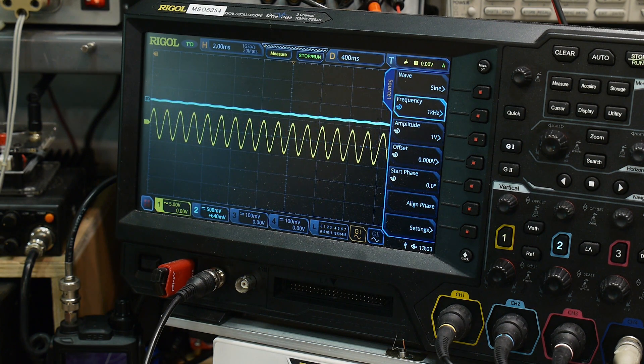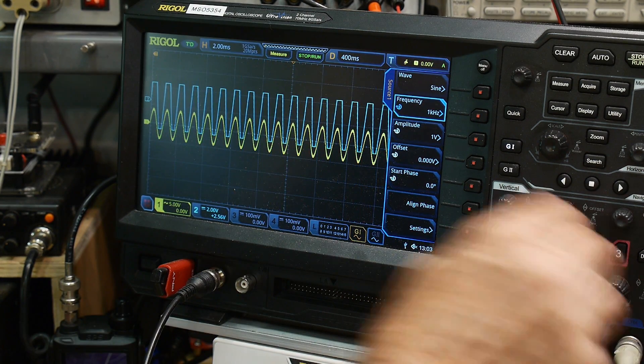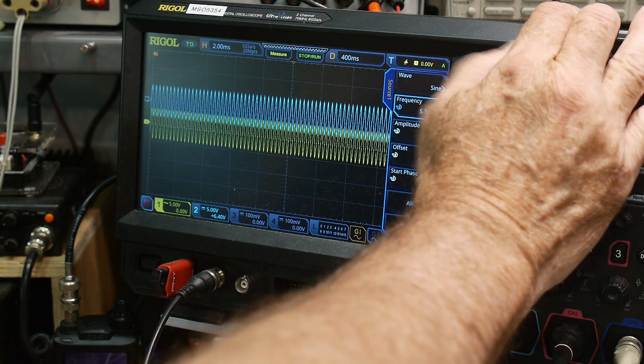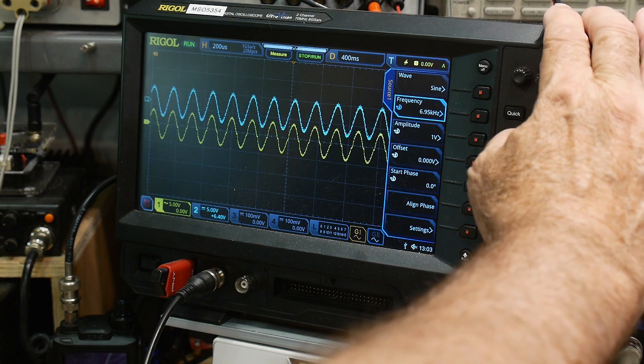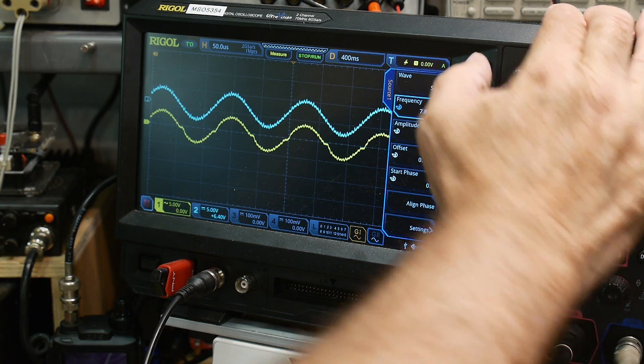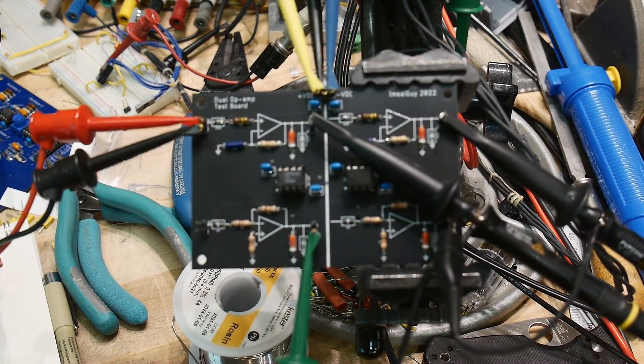Now the blue trace is the second op-amp. With both at 5 volts per division they look okay at 1 kHz. As I go up in frequency, these start to show a little oscillation. You can see this one is starting to fail — showing crossover distortion. It's a nice tool for examining different types of op-amp circuit behavior.